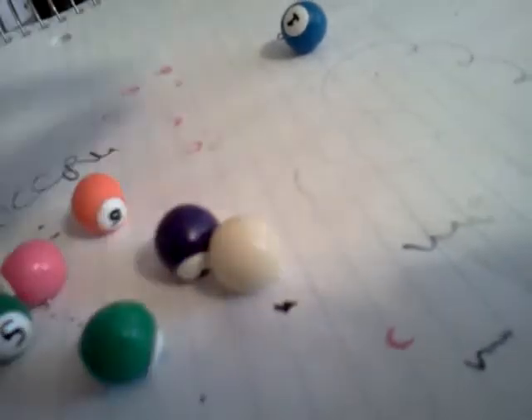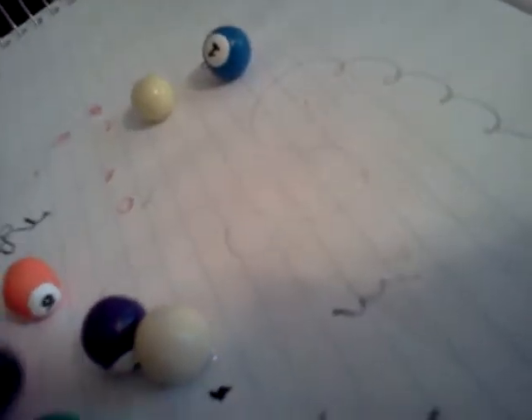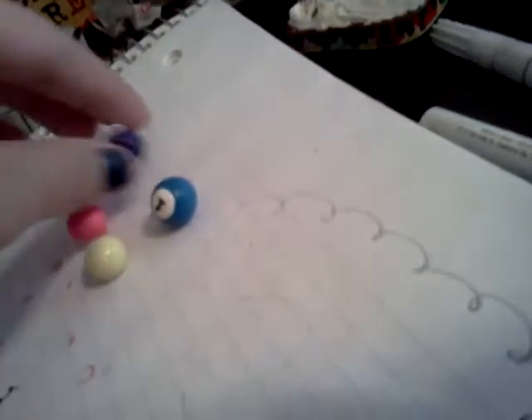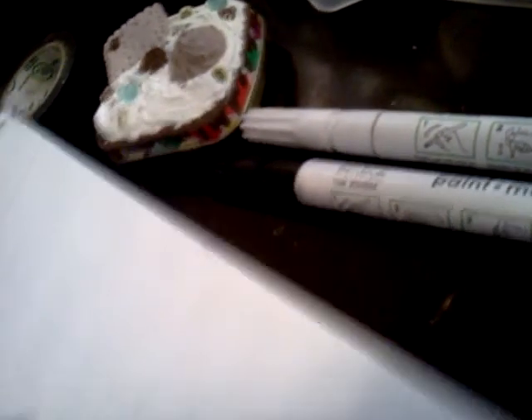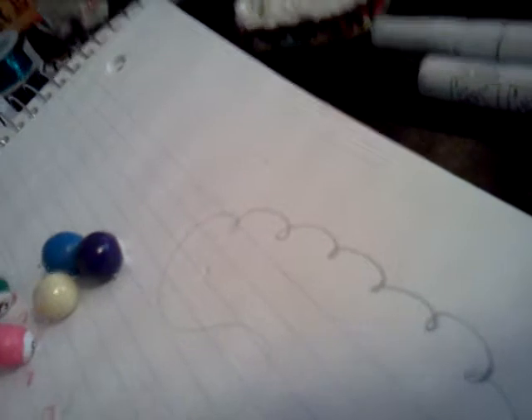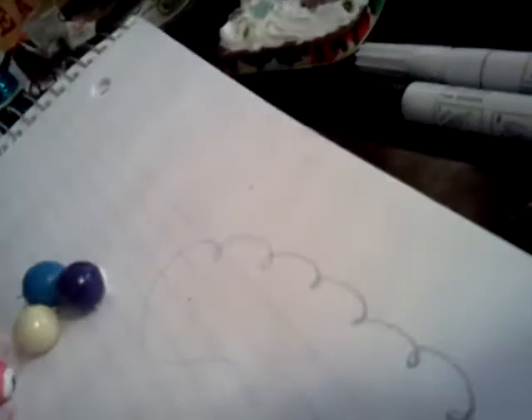The blue one is number one. Here is a yellow two, a pink three, a purple four, a dark green five, an orange six, and this seven. Then I don't have eight like I said. And then I have a cue ball.